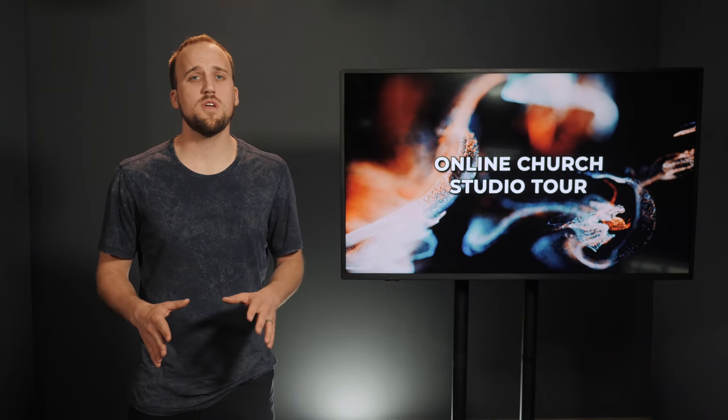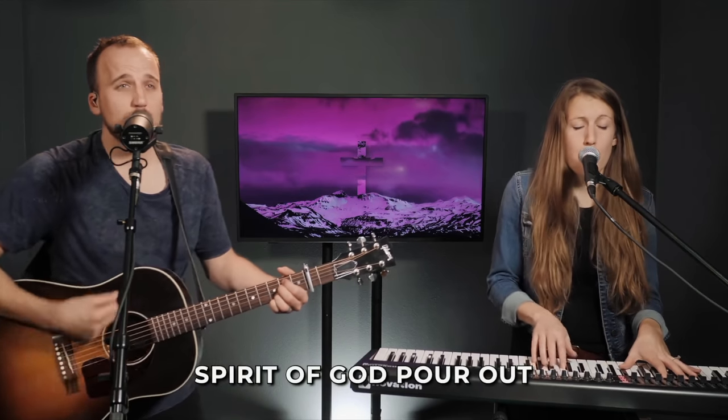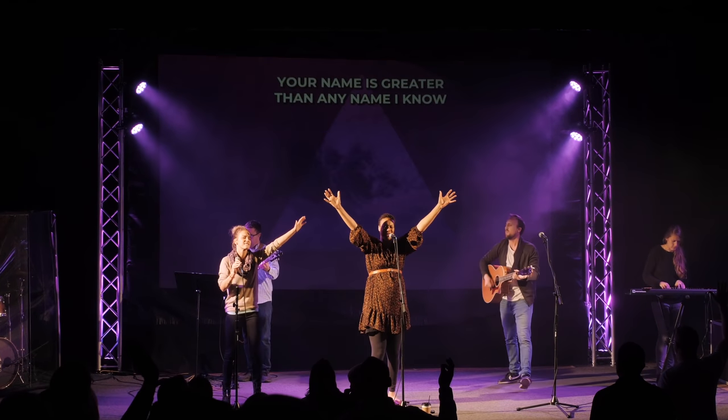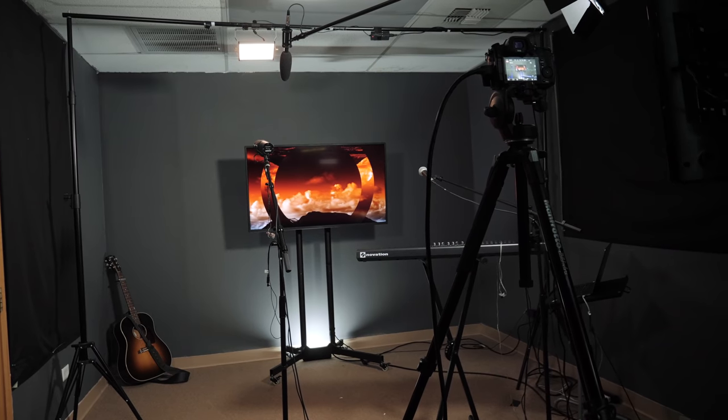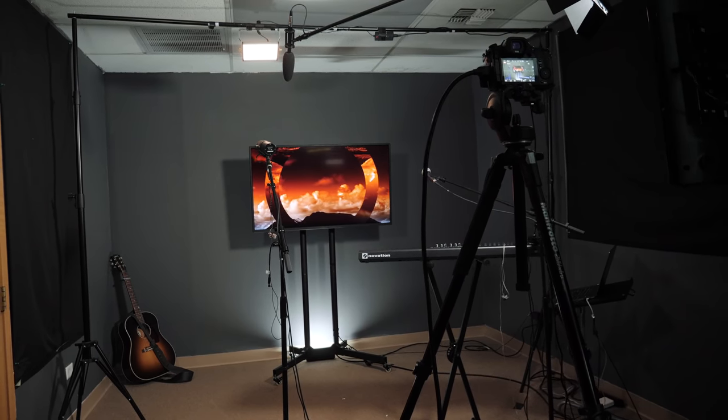Hey, it's Jake with Churchfront. In this video, I'm going to walk you through the setup we are currently using for online church at Mission Lakewood. We are a two-year-old church plant that usually meets in a high school auditorium, but that high school is closed, just like a lot of the other public spaces around our city, around our country, and around the globe. The building I'm in right now is just an office space that I rent out for Churchfront, and this is where we film our online courses.